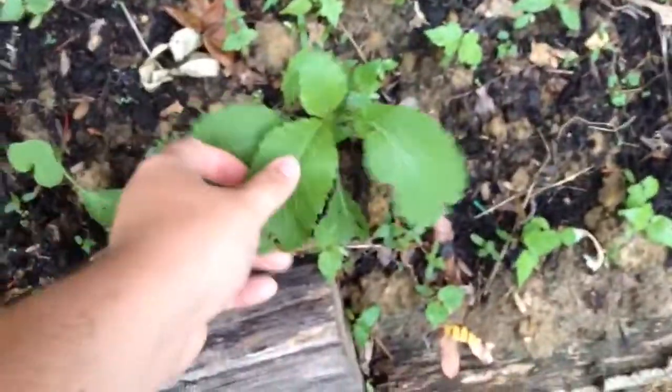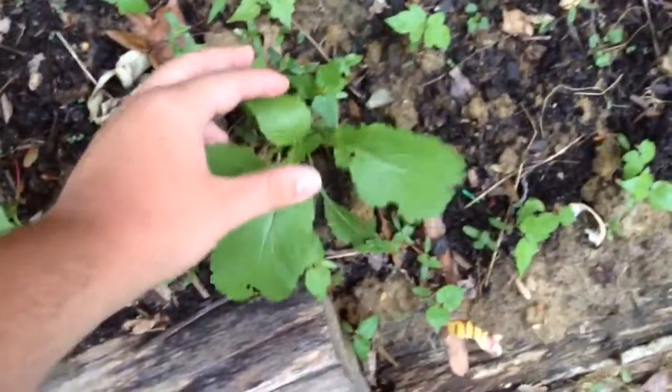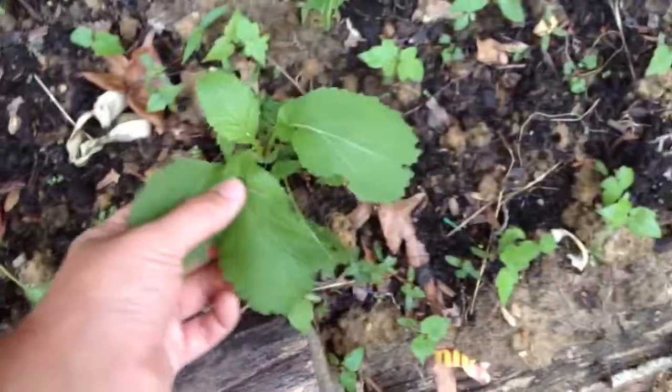These are my Cherokee blue mustard greens - when they get a blue tint, but when they're older they turn green. They've already turned green and they're starting to bolt. I'll show you what they look like over here.